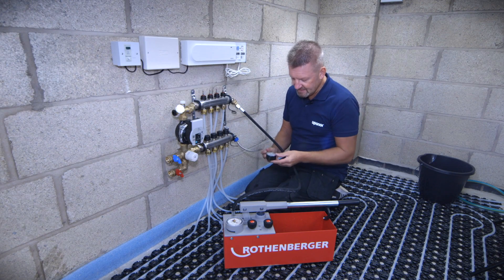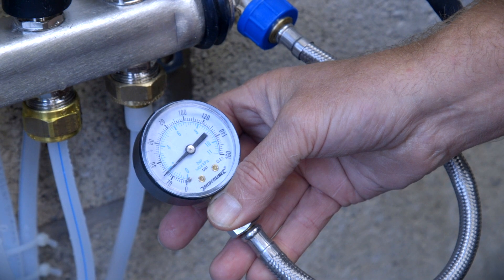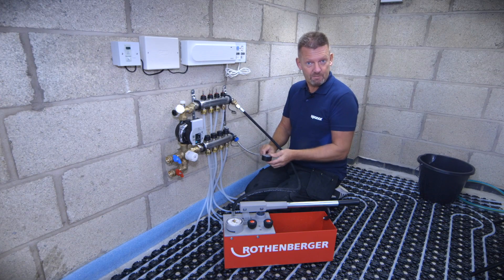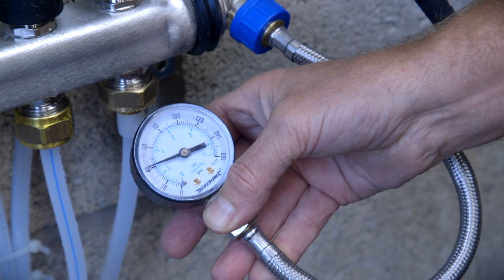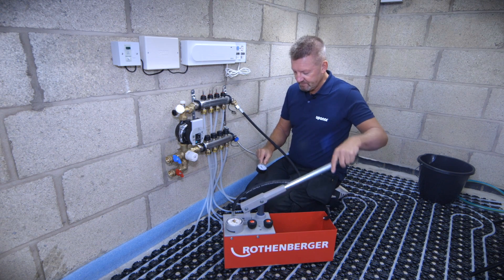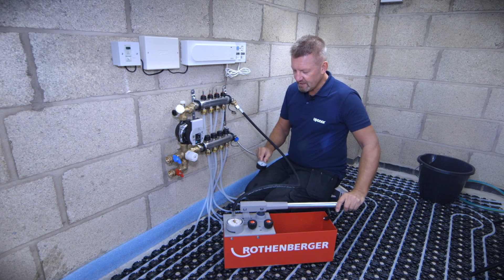In this case we're looking at just under two bar. Now all recommend pressure testing systems at a minimum of four bar, up to six bar. To increase that pressure we're going to use the tester, and in this case we're going to go to about six bar on the reading and let it stabilize.